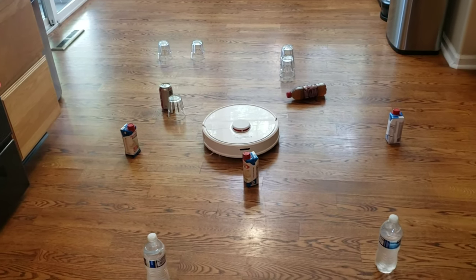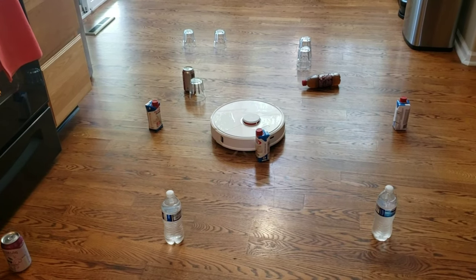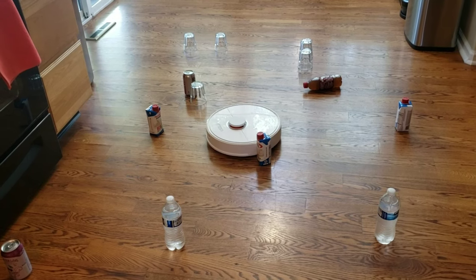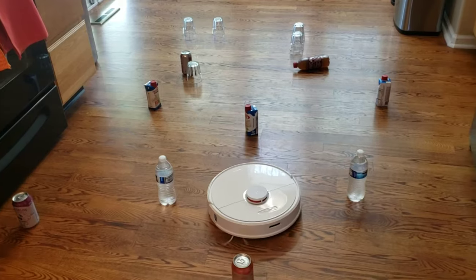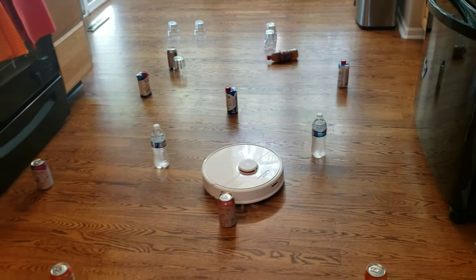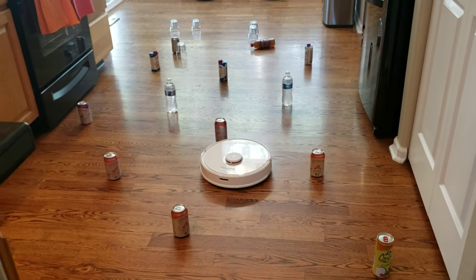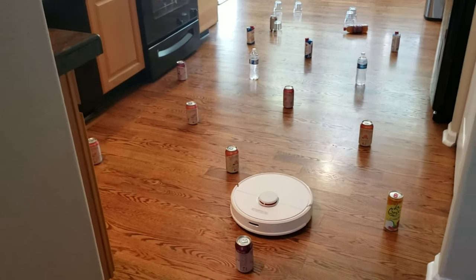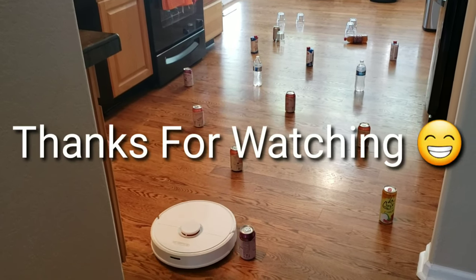Let's jump back to the Roborock S6. In the beginning it didn't do so well — it busted through the glass barrier and knocked over a tea bottle. But it was able to navigate around the water bottles, and the lidar sensor detected the soda cans no problem. I appreciate you watching this video — be safe out there, and I'll see you guys next time.